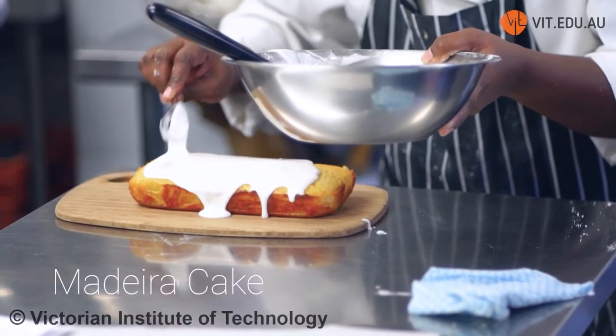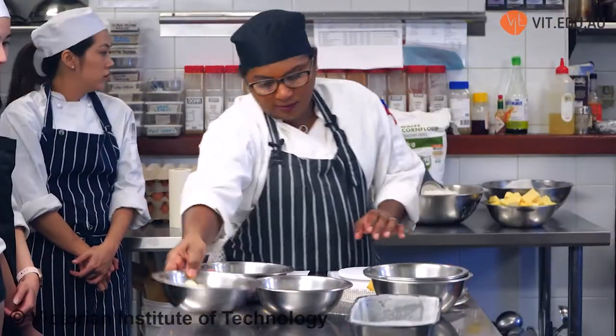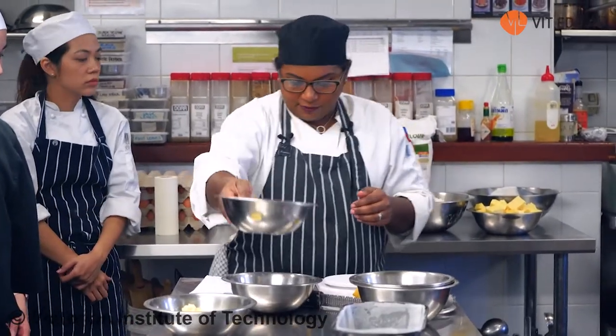We're going to do three recipes. We're doing a Madeira cake, which is recipe one with a lemon frosting. I've got butter, 175 grams. I've got caster sugar, 155 grams.